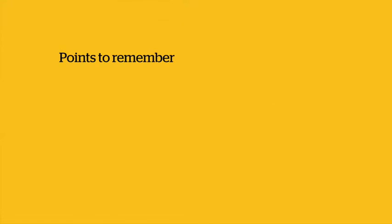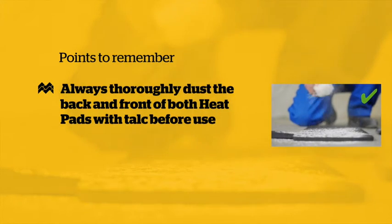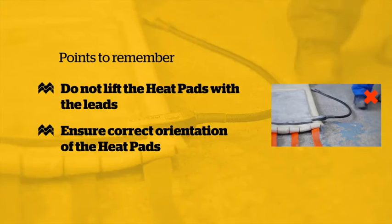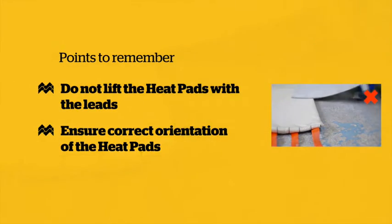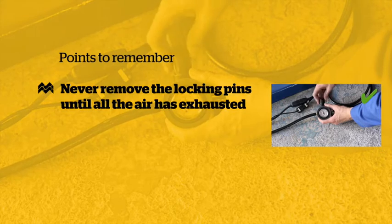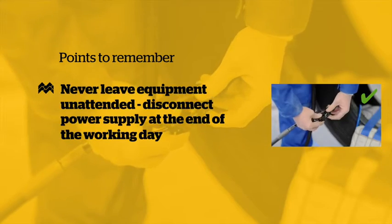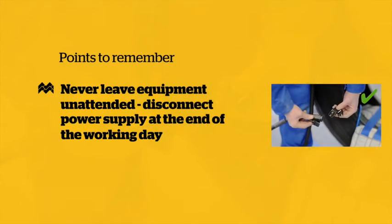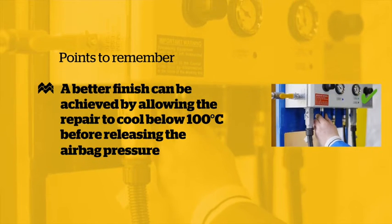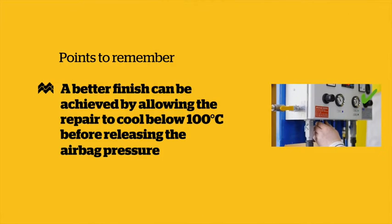Points to remember: Always thoroughly dust both sides of the heat pads with talc before use. Do not lift the heat pads by the leads. Ensure the heat pad is installed in the correct orientation. Never remove the locking pins until all the air has exhausted. Do not leave the equipment unattended. The power supply must be disconnected at the end of the working day. A better finish can be achieved by allowing the repair to cool below 100 degrees centigrade before releasing the pressure.